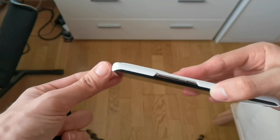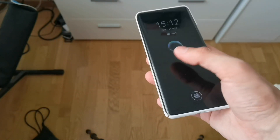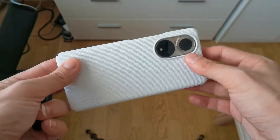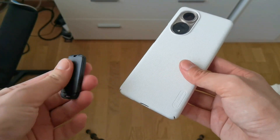Despite the fact that it's covering the screen a bit and protecting it — especially on the top and bottom — it still has freedom for swipes, so gestures are working fine. The camera cutout is also pretty good; it's protecting the camera as well.